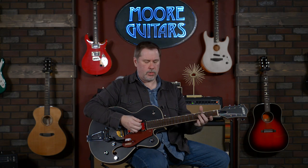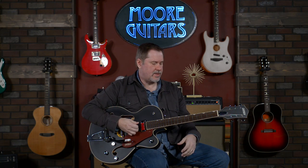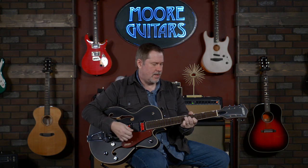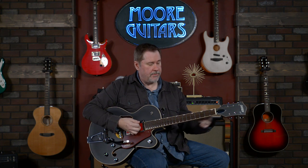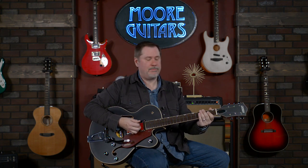I don't know, I think it sounds pretty cool. To me, this guitar just kind of sounds great with those big chords — and if it was a grown-up playing it instead of me, they'd probably sound a lot better.